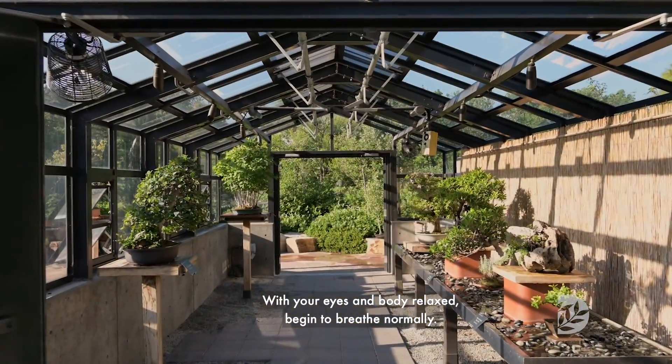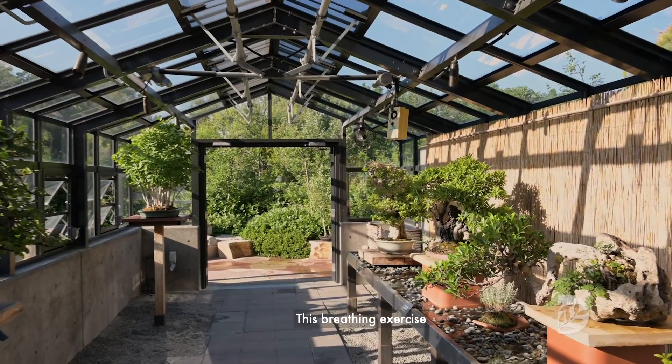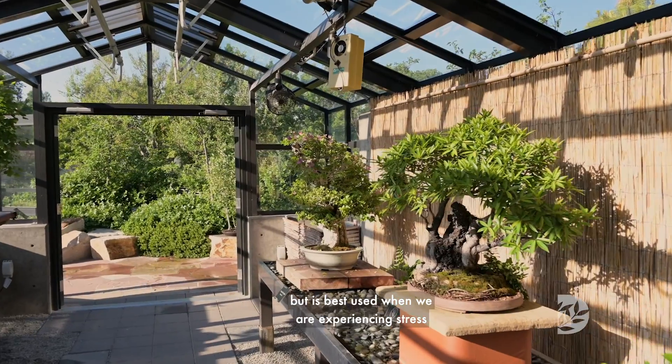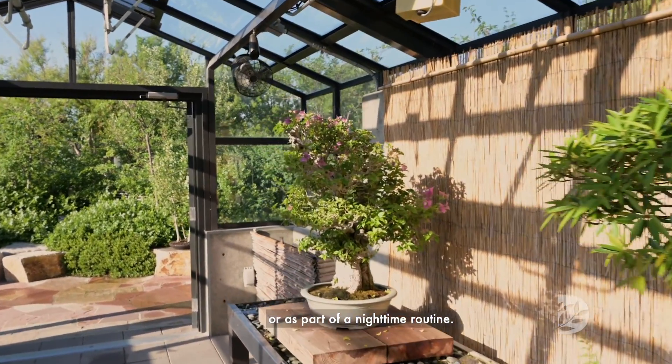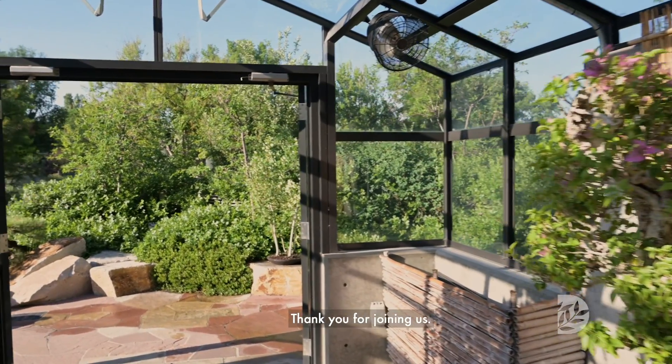With your eyes and body relaxed, begin to breathe normally. This breathing exercise can be practiced at any time of the day, but is best used when we are experiencing stress or as part of a nighttime routine. Thank you for joining us.